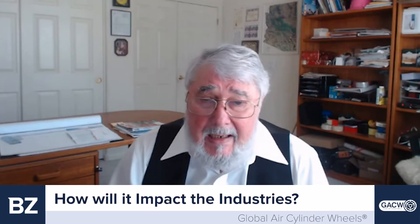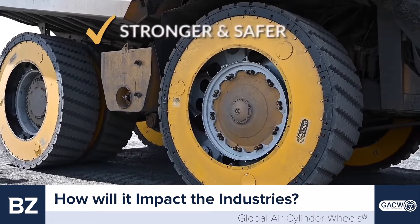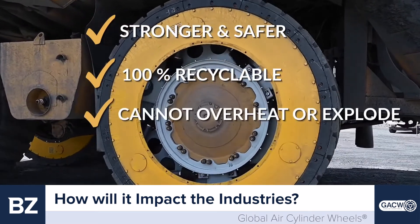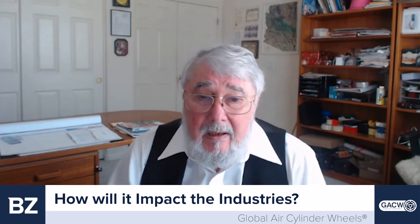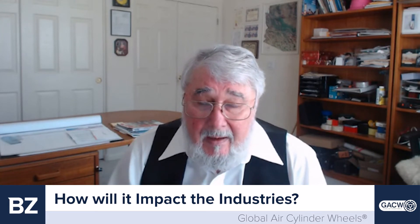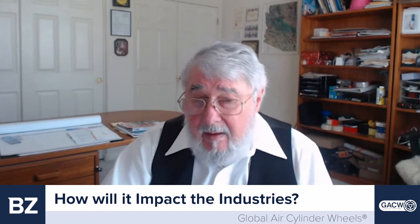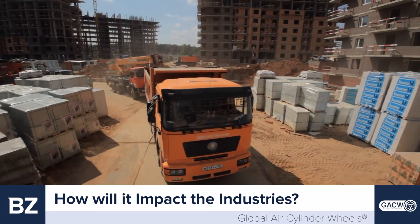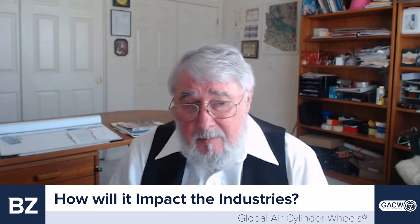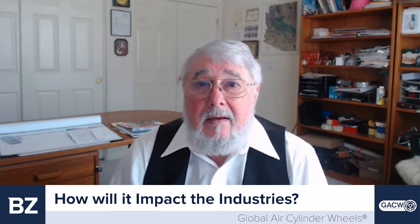Talk to us about the industries that this is going to impact. We picked the mining industry first because the wheels are larger, heavier, and more heavily loaded, and the need is more dire there than other industries. We did not pick Formula One racing — not because we can't improve on that performance, but that's a niche market. The mining industry needs this badly, as shown by the orders we've already received. But then it affects construction, forestry, and trucking — trucking is just as large as mining. Passenger cars come later, going down to motorcycles, wheelchairs, and mountain bikes, because this is a general application, configured differently in each field.